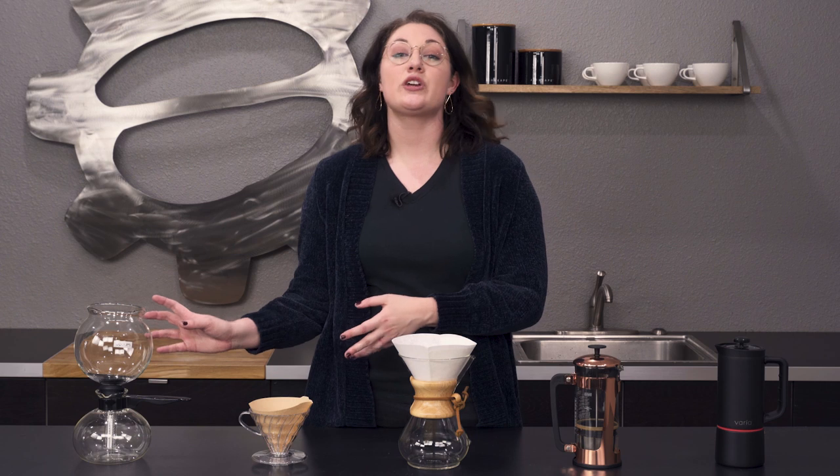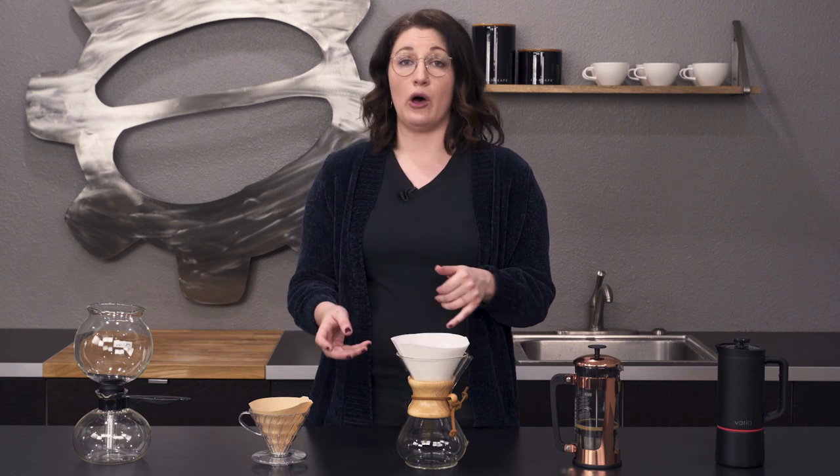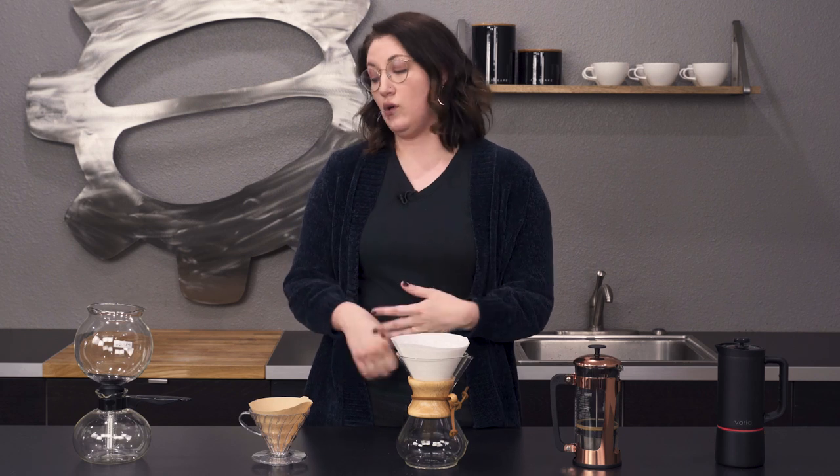The siphon made a big path into the coffee world and led to all of these other beautiful methods we use today. This one is going to be the lightest of all the methods since it's originally designed for tea — it's going to bring out tea-like notes in your coffee as well. So it's good for coffees with flavors like lavender or anything floral; that's really going to be the best option.